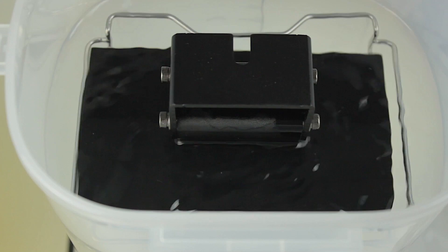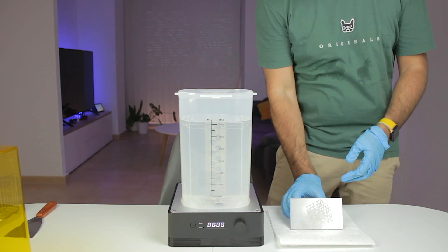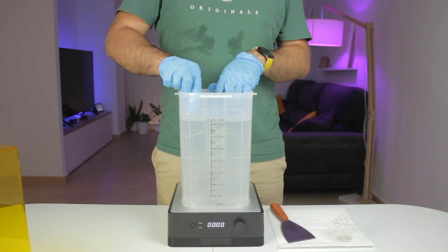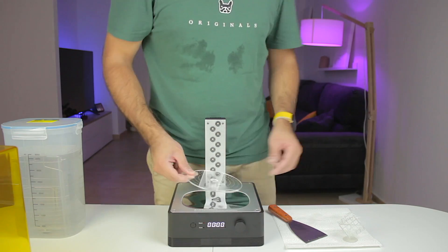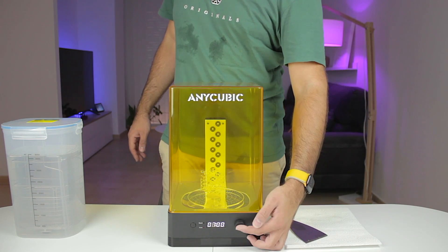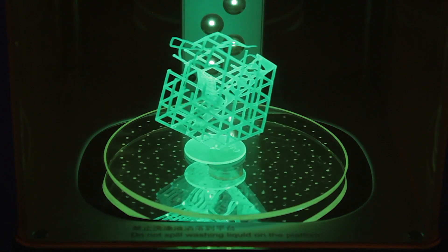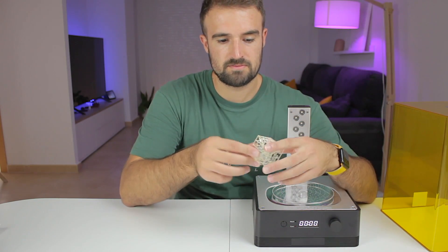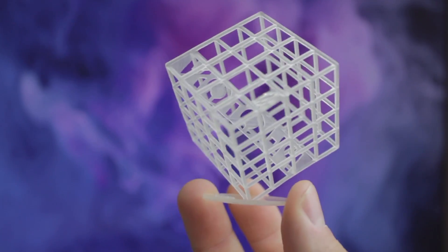We place the platform in the wash station, set it to 4 minutes, and start the wash. Once it finishes, we pick up the print and place it on a paper towel, then use a spatula to remove it from the print surface. We put the alcohol tank away for next time. Then we pick up the reflective surface, put it in place, set the turntable on top, and place the print on it. We close the top cover, set 7 minutes, and start the curing process — it's quite beautiful to watch.